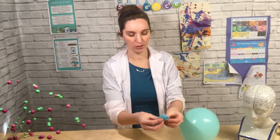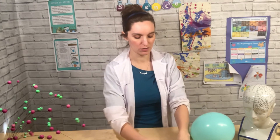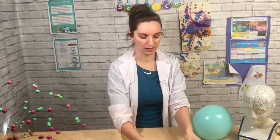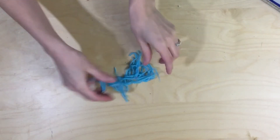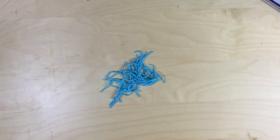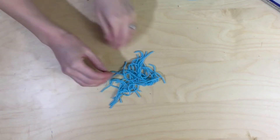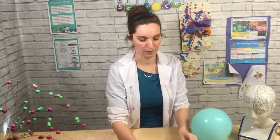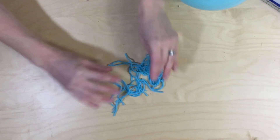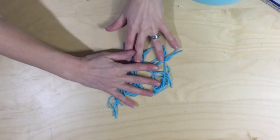The reason the balloon doesn't pop when you put your bamboo skewer in — I'm going to explain using these bits of string. This is lots and lots of bits of string, and you could do this at home too. These are like the polymer molecules that make up the rubber in our balloon, because the balloon is made of rubber, which is lots and lots of polymer molecules.